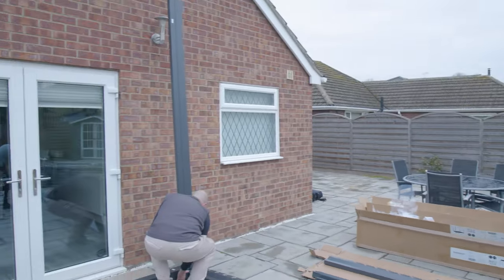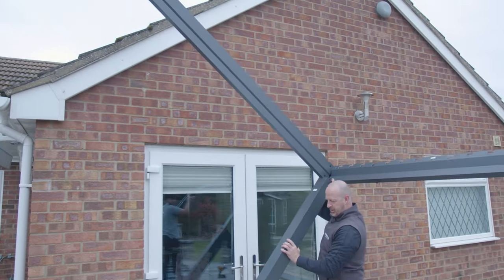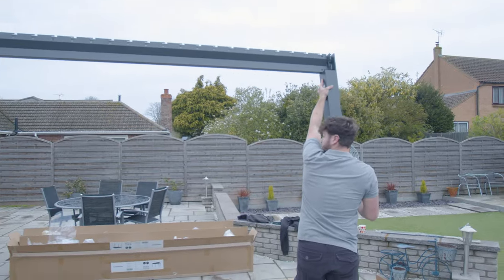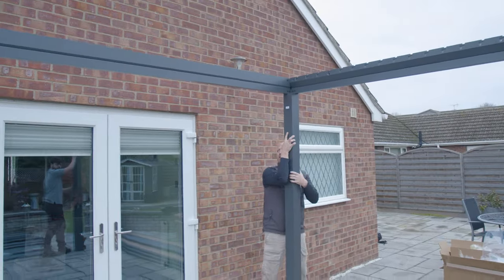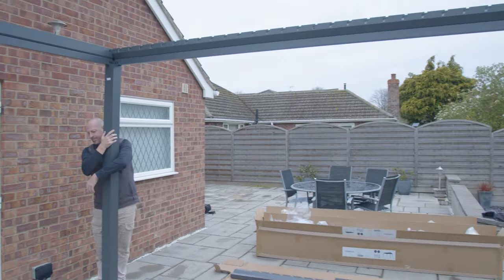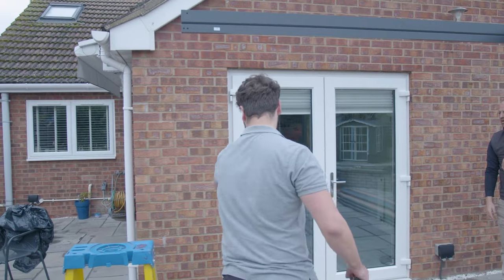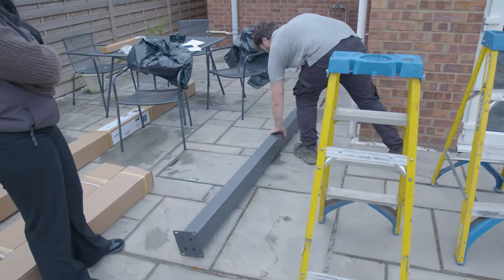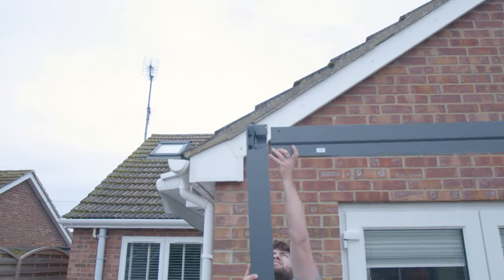So you can just pick that up either end, sort of slide it across as you go, get it roughly into position and then Wayne's got the full weight of that. Whilst I come over, put my step ladder into place and fix this beam on this post.